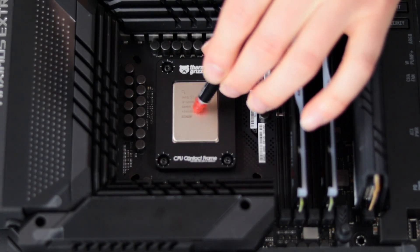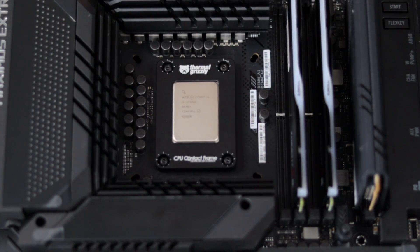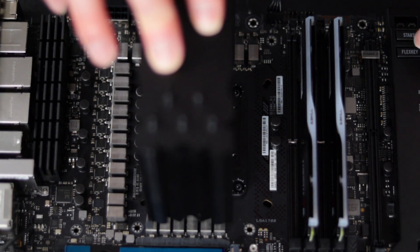The next step is to put thermal paste on, push a heat sink down onto the CPU, and get the system to boot and go into the BIOS. I'm going to go ahead and boot it up and see if we can get it to post.